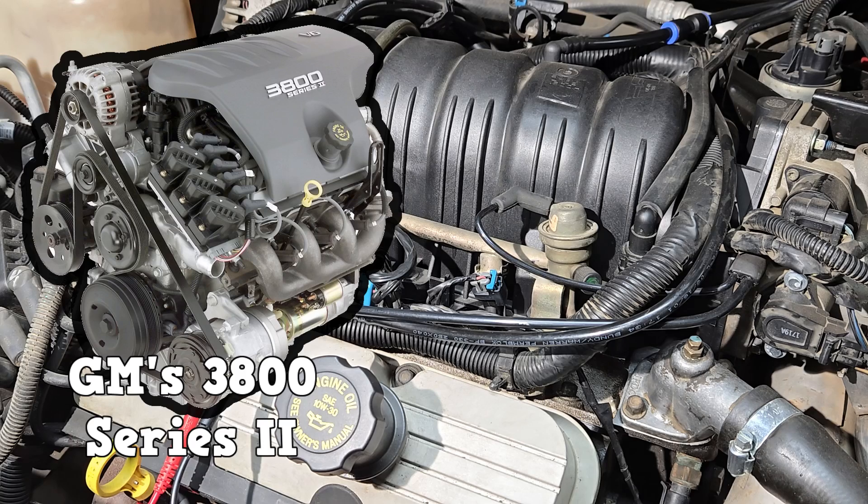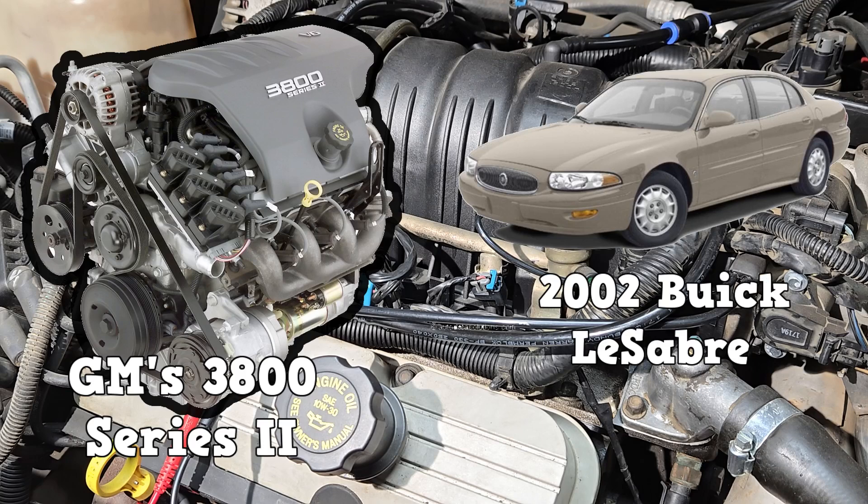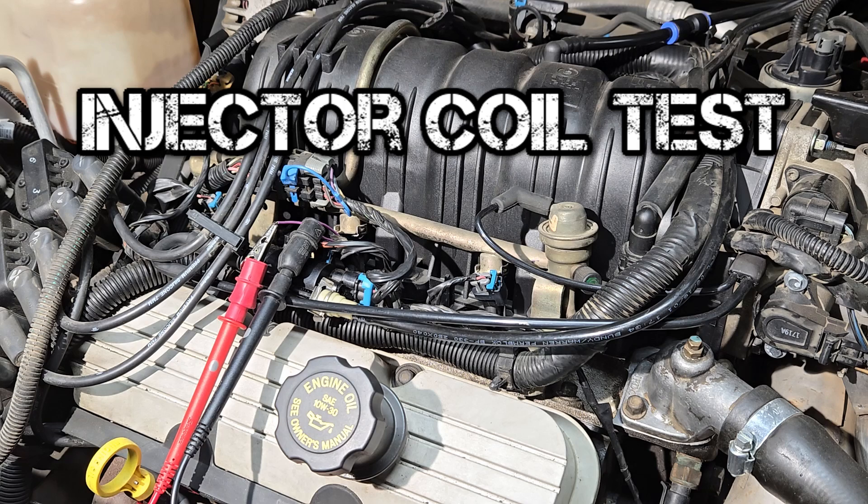This is GM's 3800 Series 2 engine. The specific model is a 2002 Buick LeSabre. Let's start with the injector coil test.